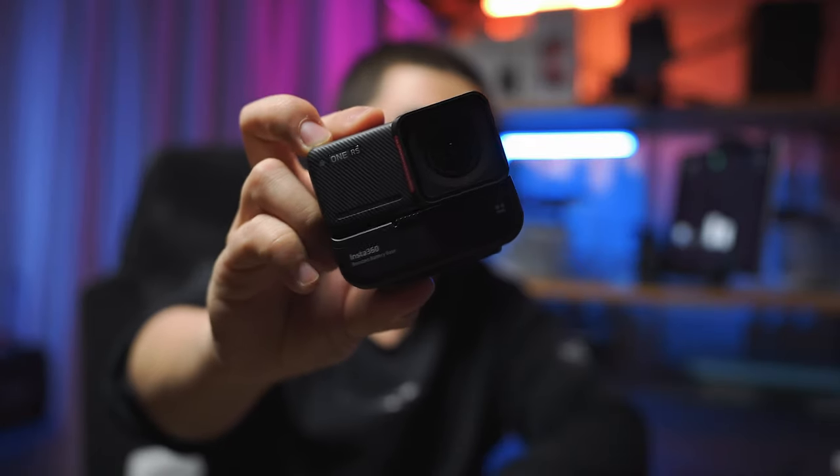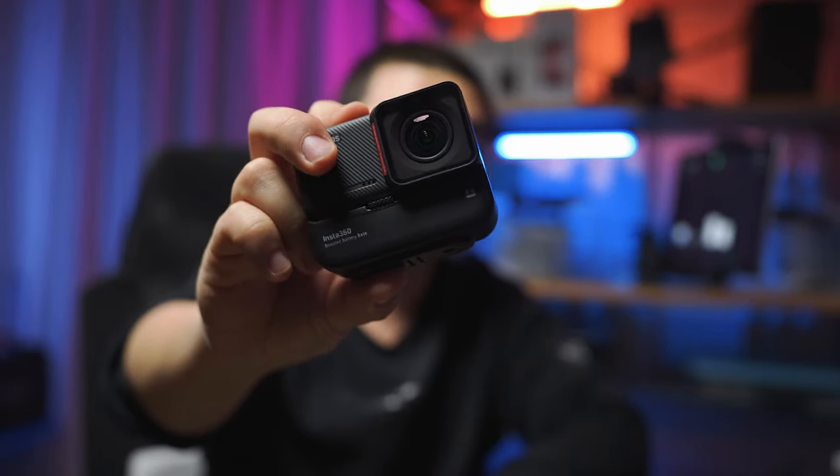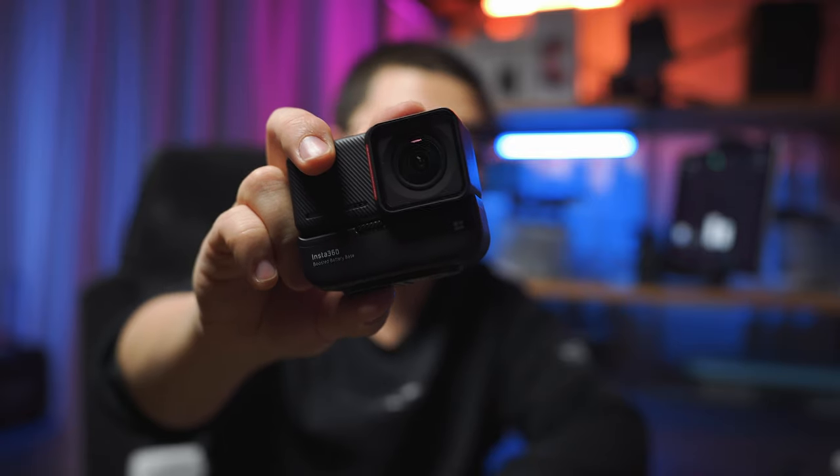This is the Insta360 One RS, the brand new core module with 4K boost mode, NMX586, and 48MP high pixel density. In this video, we're going to talk about the top accessories that I highly recommend for you to make the most of your One RS and even your existing One R module system.